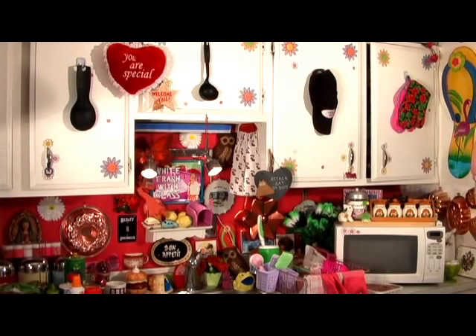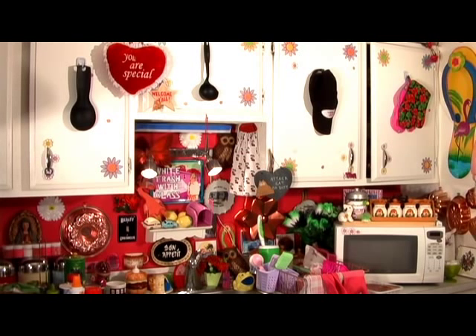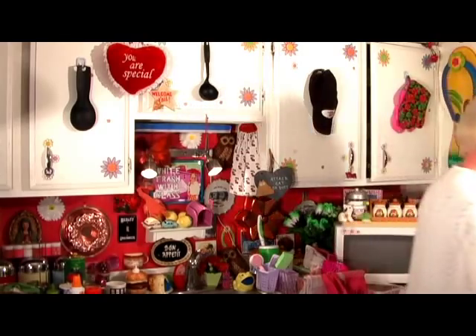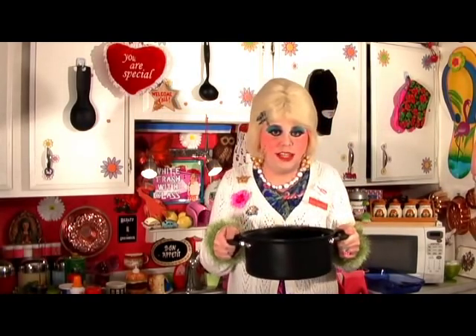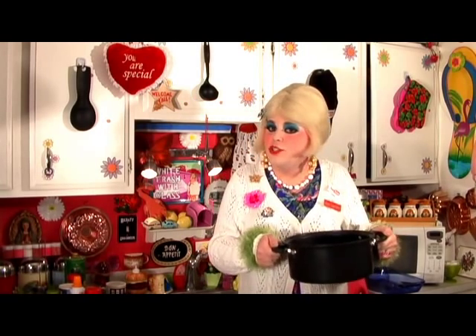Welcome back. Making the casserole is real simple and you're gonna need about three pots and pans: a bowl to boil the egg noodles, a skillet pan to brown the ground beef, and a casserole dish. I'm going to take four quarts of water with about a teaspoon of salt, bring it to a boil, and add the egg noodles. It's going to take about five to seven minutes for them to cook, then we'll drain them and set them aside while we chop the vegetables.